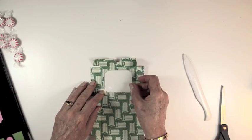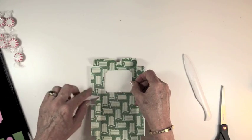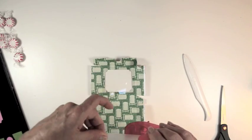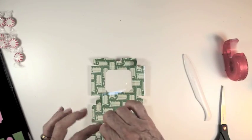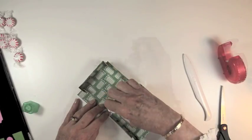Next, place a piece of acetate into the inside of the window. We're making a candy box today, so we're using an acetate window. Secure that in place using just thin strips of clear tape. Place one on each side of the window.